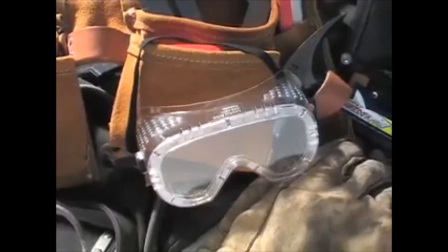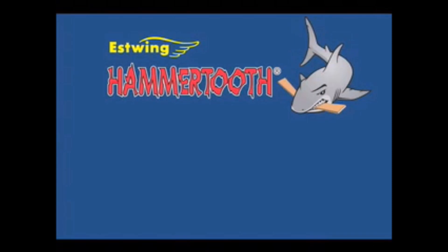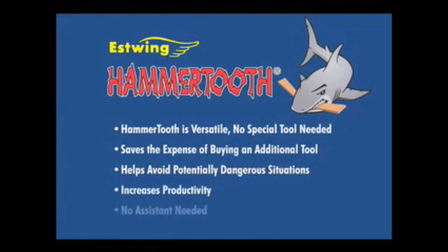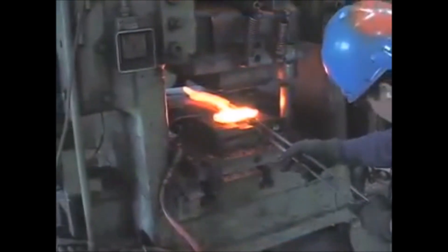To summarize: the Hammer Tooth is versatile — no special tool needed. It saves the expense of buying an additional tool, helps avoid potentially dangerous situations, increases productivity, and no assistance is needed.